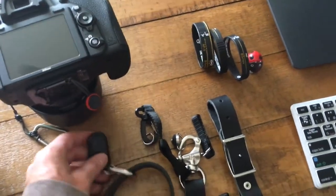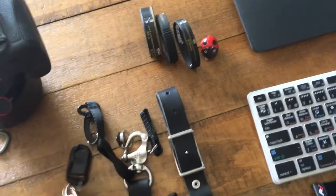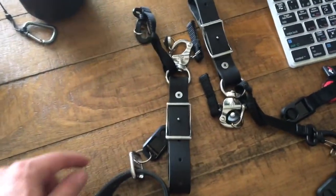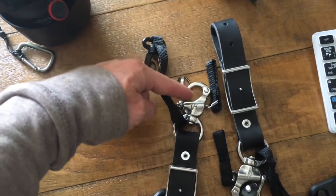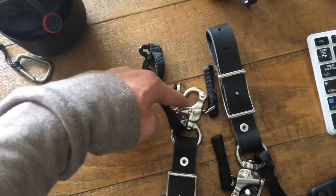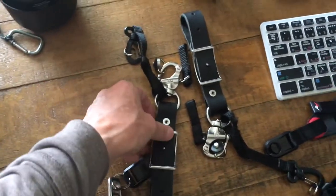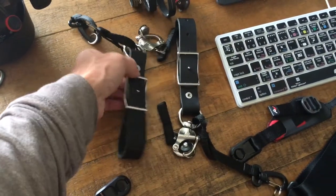What I was doing previously was using the Moneymaker strap with their sliders, and then I would have the anchor link down here on the Moneymaker clip. I have now completely removed the Moneymaker sliders.